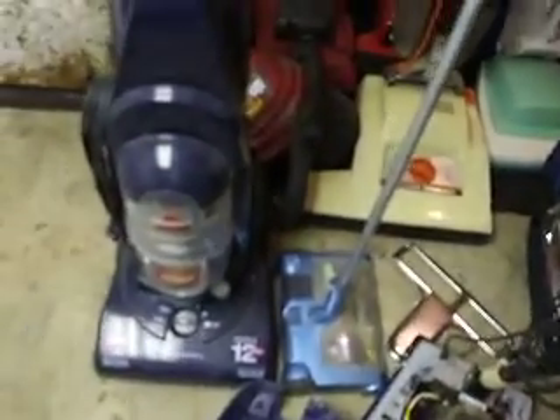And over here there's my Parts Sanitaire and Bissell Clean View, Bissell Power, Perfect Sweep Turbo, then Shopvac Hang-Up Mini.